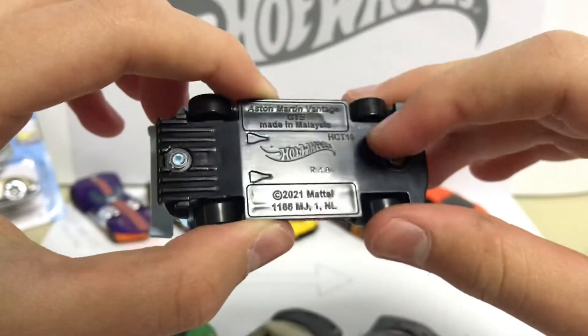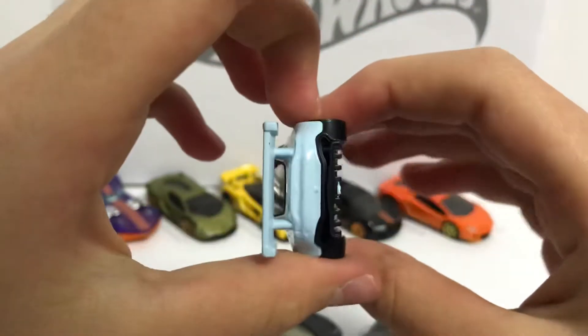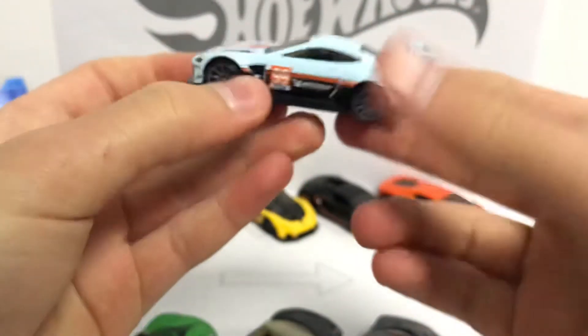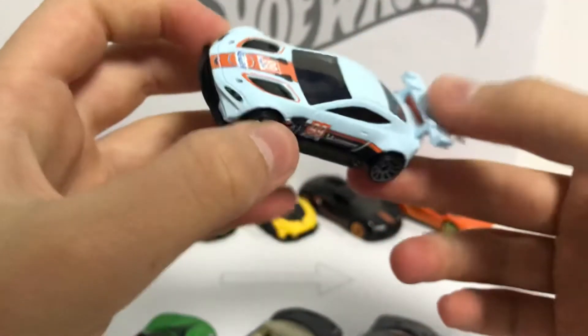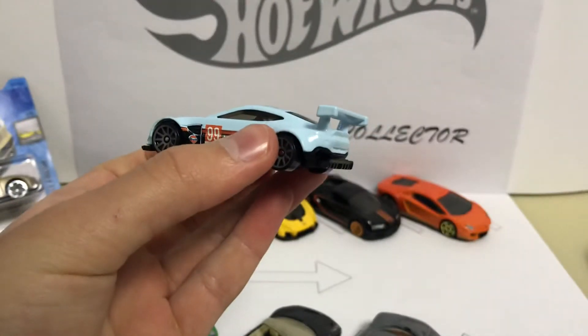On the bottom it's just the name of the car, Hot Wheels, and what year this die-cast is made — nothing special. But it's got this awesome stuff and the skirts look awesome, with a big spoiler that makes the car look very cool.